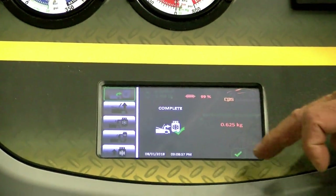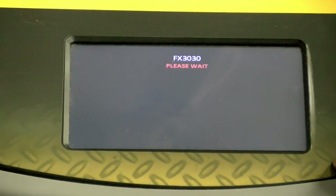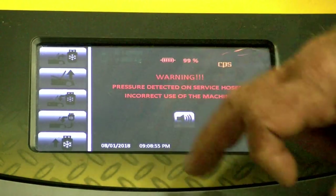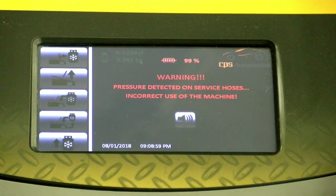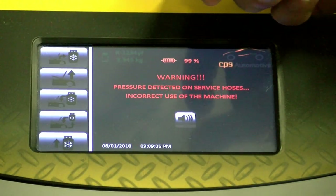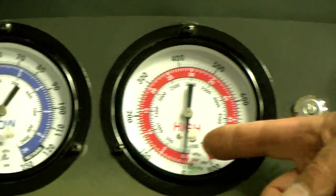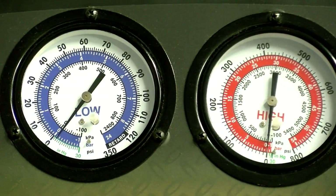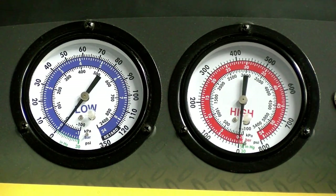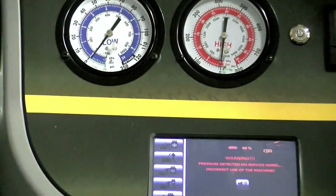The next step is vacuum — we're only going to do one minute for demonstration. If you have a system that was apart, I'd like 45 minutes as a minimum evacuation period to make sure all the air and moisture are out of the system. There's no pressure in there right now.